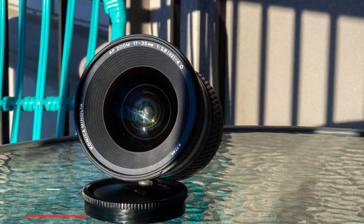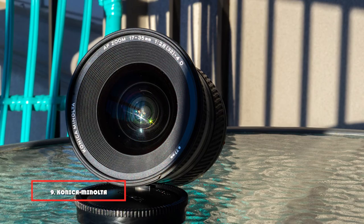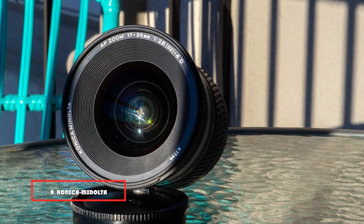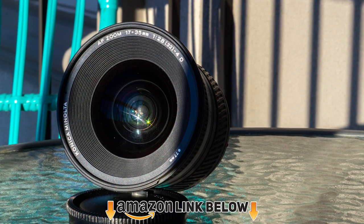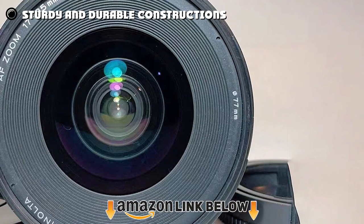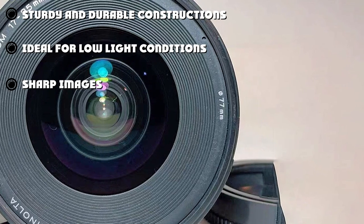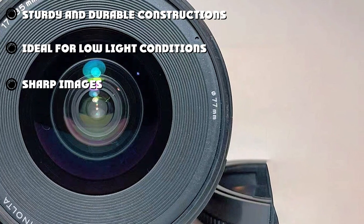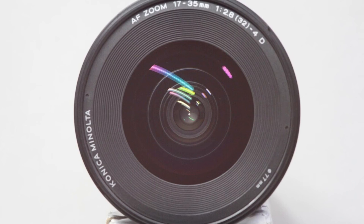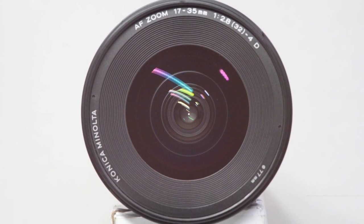At number nine we have the Konica Minolta f/2.8 17-35mm wide angle lens. This unit features anomalous dispersion glass that helps minimize chromatic aberration. It uses aspherical lenses that are quite effective in correcting distortion when using standard and wide zooms. Furthermore, this lens uses anti-shake technology that allows you to capture clear images at lower shutter speeds.